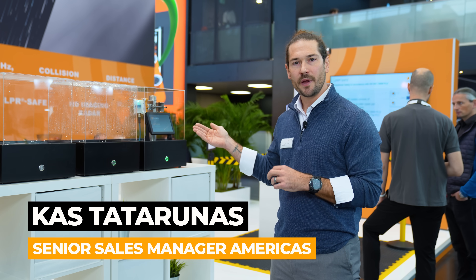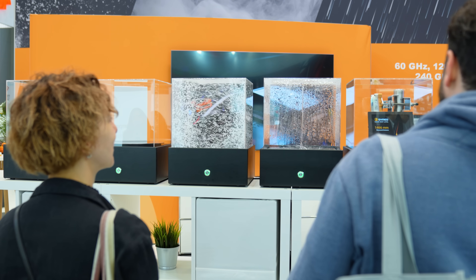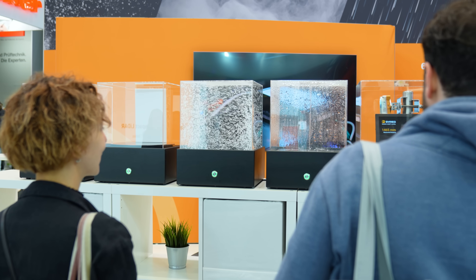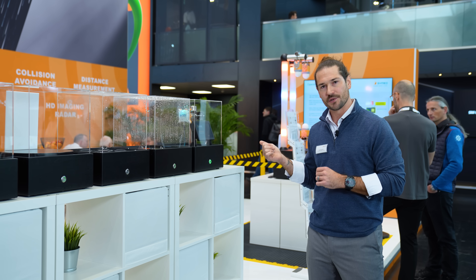Here we are demonstrating our LPR-1DHP350 radar sensor. This is our smallest form factor radar device in our product portfolio. It operates in the 120 gigahertz frequency range.